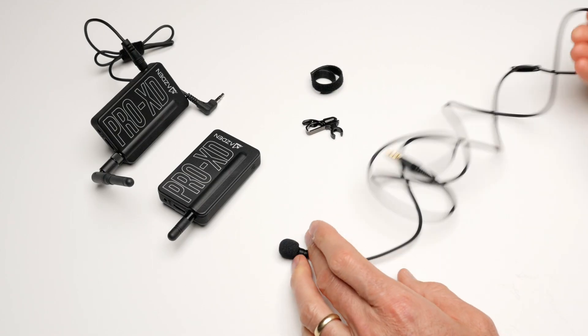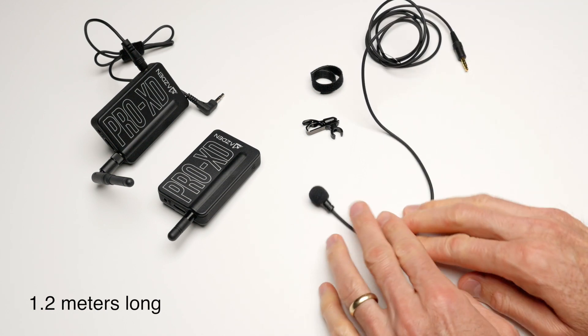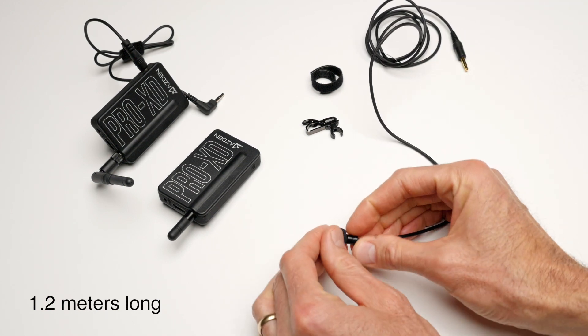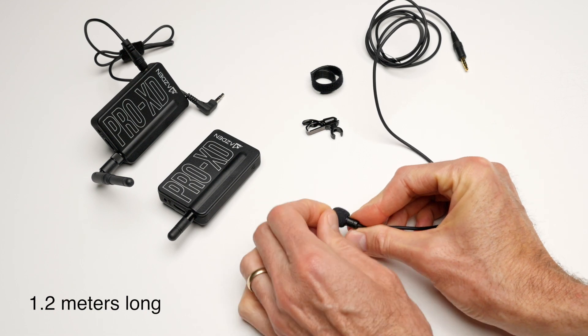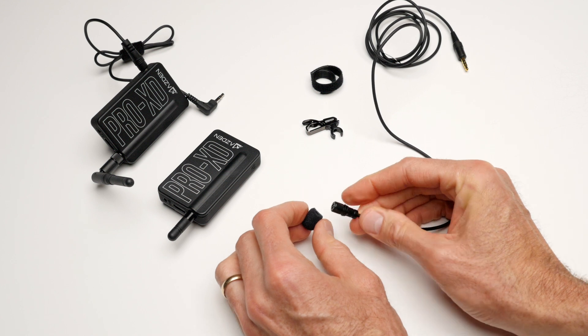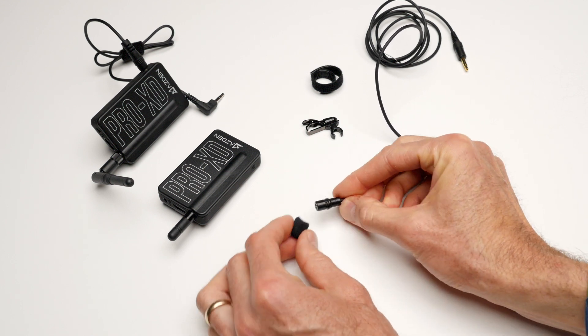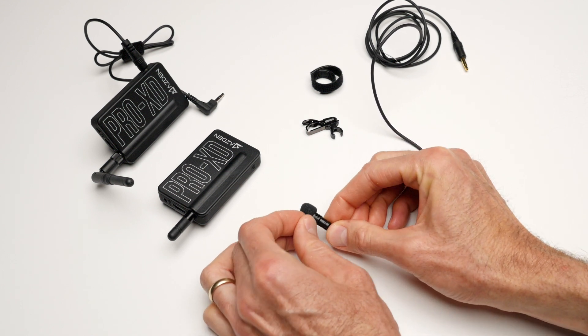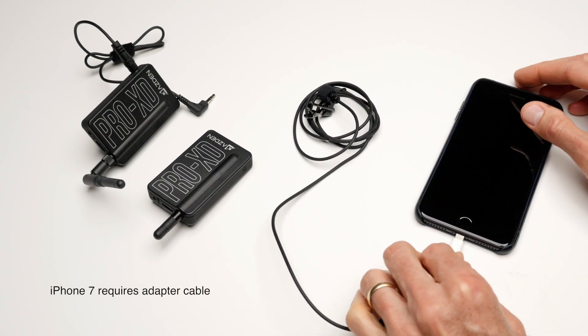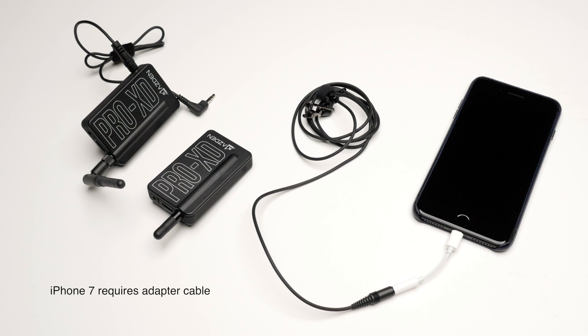The cable is fairly substantial — fairly thick. I think this one is really probably ideal for wearing on the outside of your clothing as opposed to hiding underneath, because the cable is thicker and also because the included foam windscreen doesn't come off easily, so it's assumed you'll leave it on. Whereas this microphone is designed for use with the Pro XD wireless system, you can also use it with most mobile phones that have TRRS inputs — that's going to include most Android phones and certainly all iPhones.